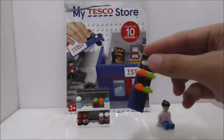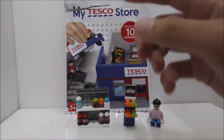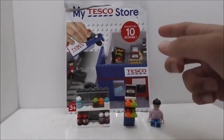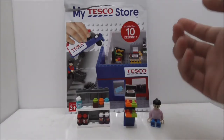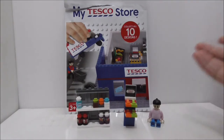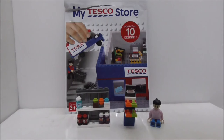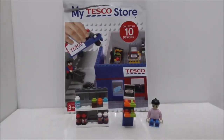I'm not sure what the shelf is supposed to be, but if you want to buy the set, I'll put the link to the original exchange group for My Tesco Store in the description — you can check if anyone is selling it or just ask. I'll also put all my social media pages down in the description. If you like my channel, make sure to subscribe and watch more videos — thank you!